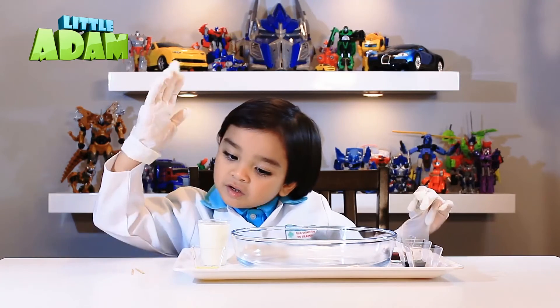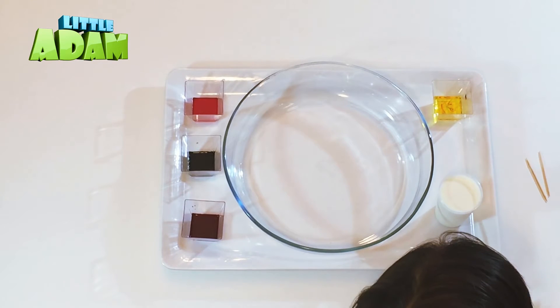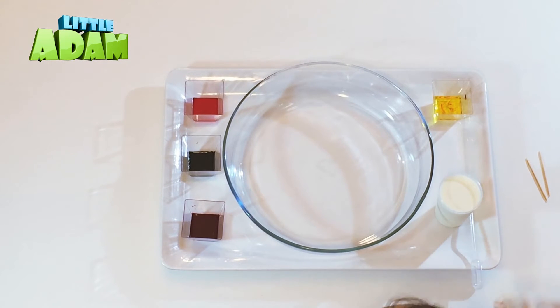Let's do dish soap, and two toothpicks, and one pep-pep.